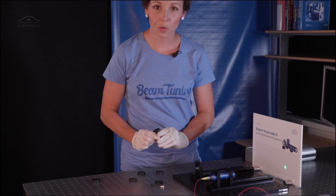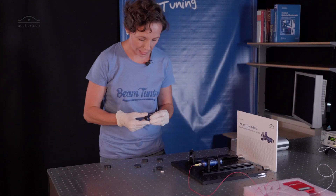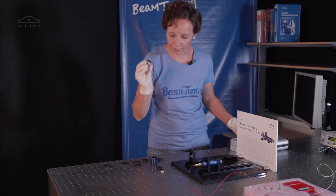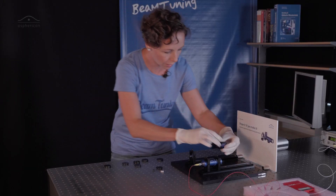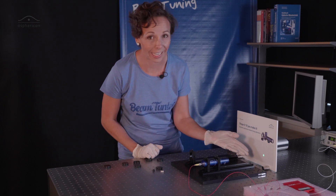They can also be used in reverse direction to decrease the beam. To use the beam expander this way, we have a little adapter here — that's our intra-adapter. Just screw it on and let's see what happens. And I guess you can all see that the light is now smaller again.